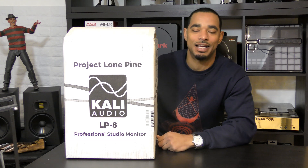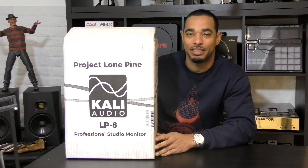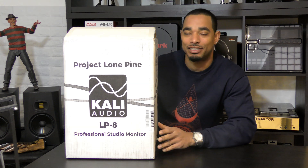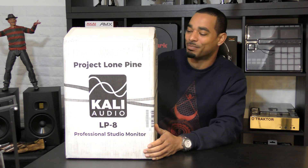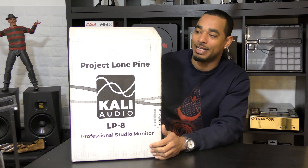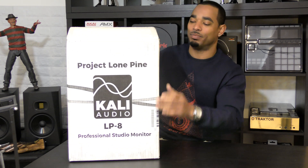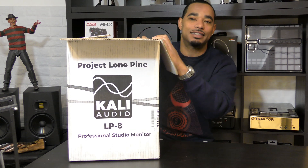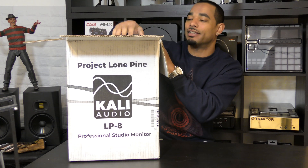What's going on, this is Kareem from DJbooth.net and I'm here in the lab to give you guys a quick unboxing and first impressions video of the new Kali Audio LP8 8-inch studio powered monitors. We've been doing a lot of monitor reviews on this channel, so we're definitely going to compare these to the other monitors we've reviewed. These are an 8-inch woofer model with a 1-inch tweeter. It's a new company called Kali Audio — they also have the LP6 with a 6-inch woofer and the same 1-inch tweeter.